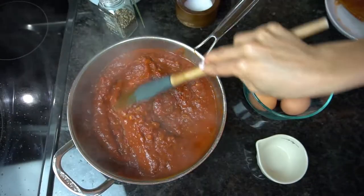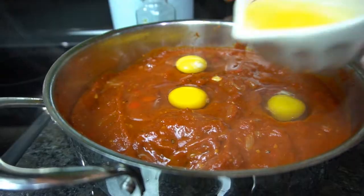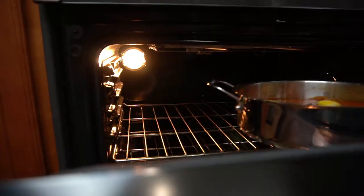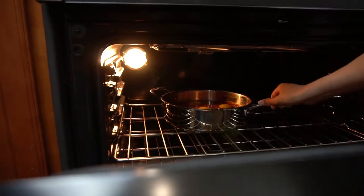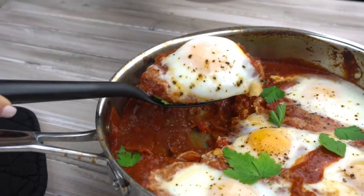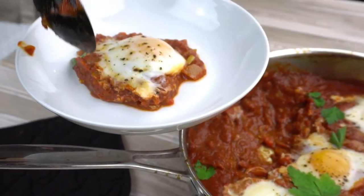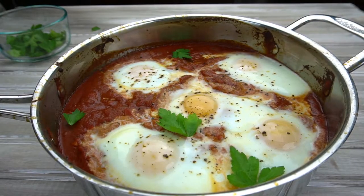Shakshuka is eggs poached in a spicy tomato sauce, and if you're not a fan of spicy food don't worry about it. You can just omit the spicy stuff and you will still love this recipe. You can have this for breakfast, lunch, dinner, linner, brunch, whatever you want to eat it for. It's perfect for that, but it's so simple, so delicious, and you most likely have all the ingredients already in your house.